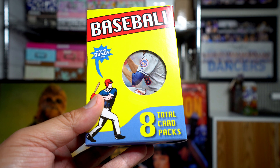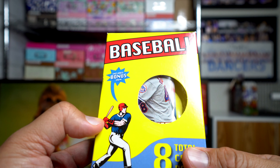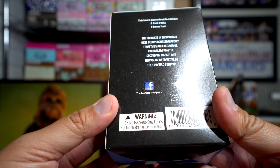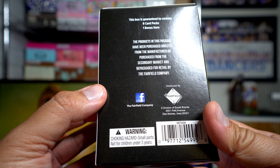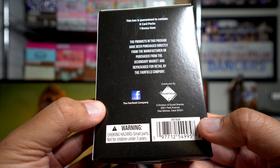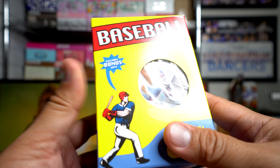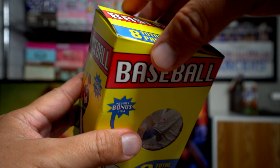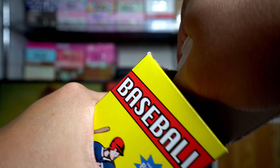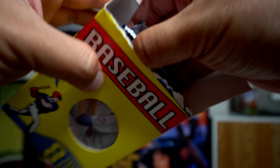I've seen some people open up this Fairfield box — it's a very non-descript box, it just says 'baseball' and looks extremely generic. It is the Fairfield Company. They use so much glue; it's easier to just rip the top off than to deal with the glue because the glue is insane.